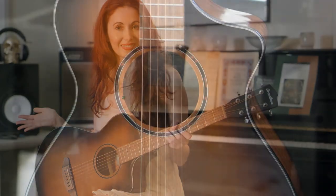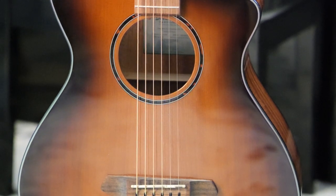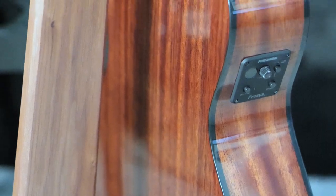So before we get started, let me introduce you to this beautiful guitar. It is a Breedlove Discovery S Concertina with Western Red Cedar top and African Mahogany back and sides.